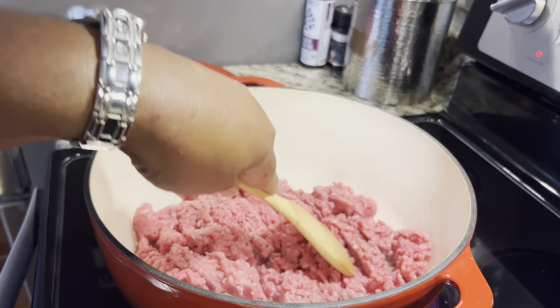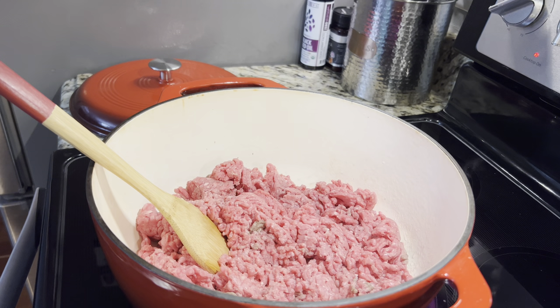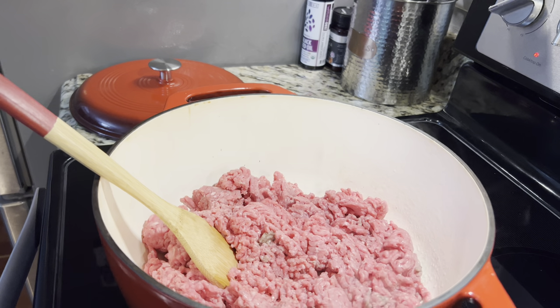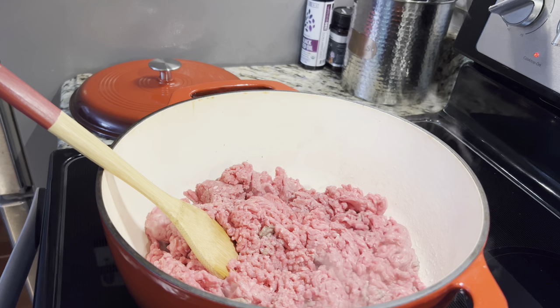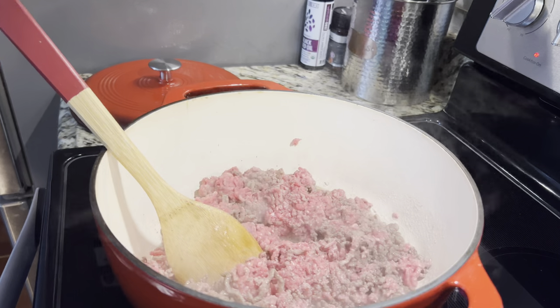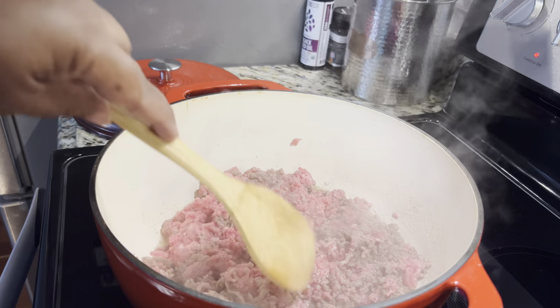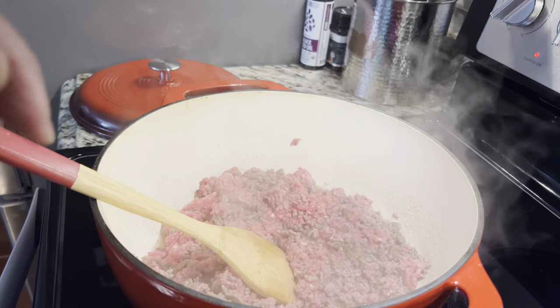This is an easy recipe, very very old. I had goulash when I was a child. It's easy to make and it's good. When you get through making it, you can put some parmesan cheese on top, or some cheddar cheese, or whatever type of cheese you like. You can eat it with Italian bread, breadsticks, or as we're going to have today, cornbread.